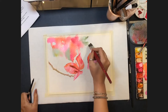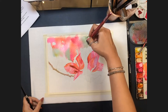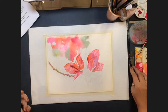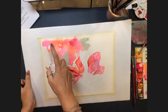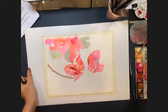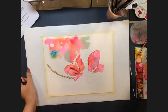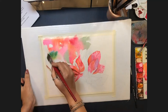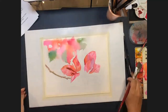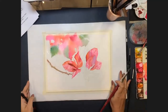A viewer asks what's in her spray bottle and about color theory strategy — whether she deliberately contrasts background colors to make the foreground pop. Allison says she mixes colors ahead of time based on what she sees in the painting, but isn't sure what 'strategize' means in this context — she picks her colors beforehand and tries to use what's visible in the subject, including colors not immediately apparent.